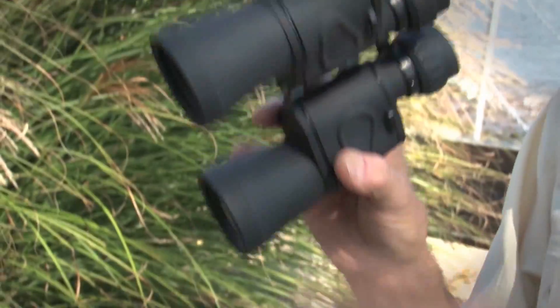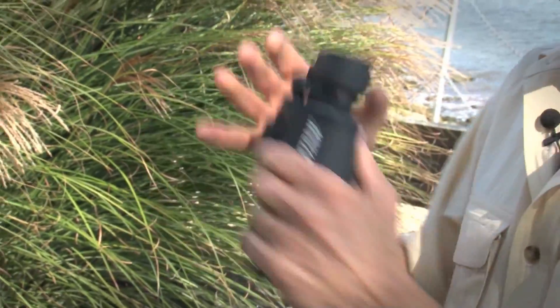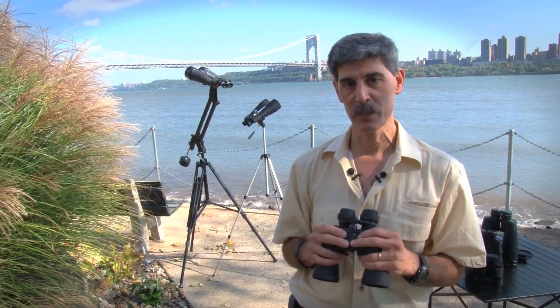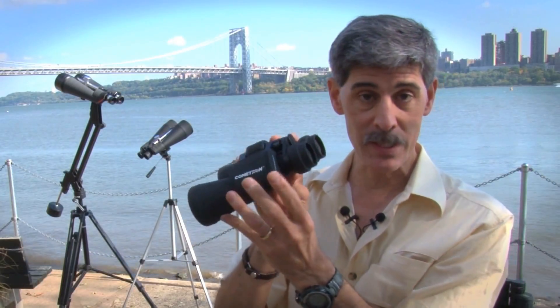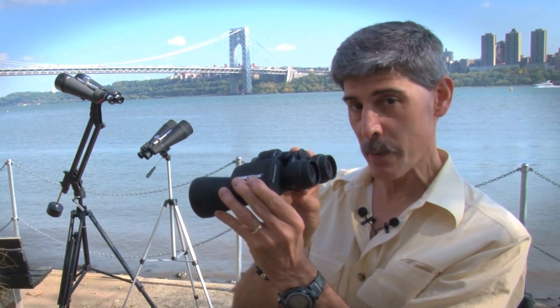My only advice: don't hand-hold them like this. Make sure that you've got a strap around them and put them around your neck if you're going to be taking them out and bouncing them around. To get binoculars this good, this inexpensively, Celestron's designers did have to make some compromises, but not many.